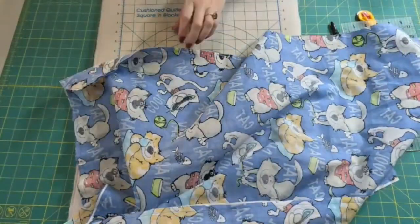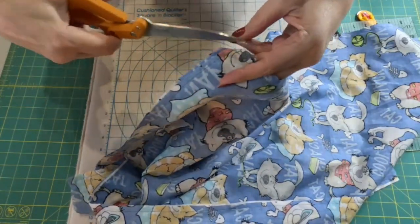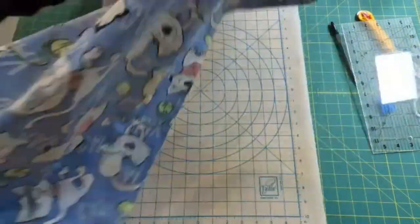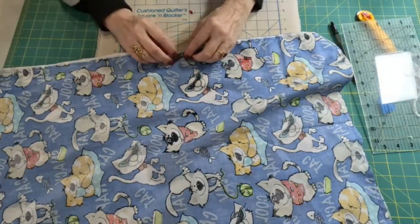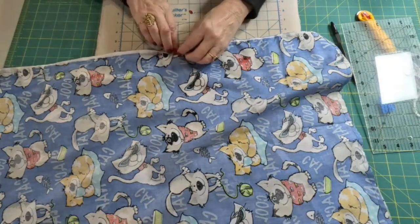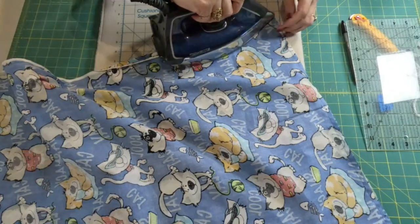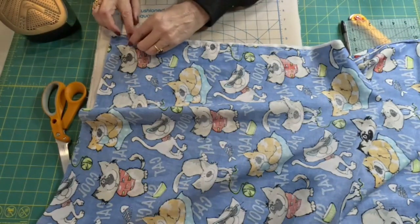Now that we've sewn this on three sides, let's clip our two corners down here at the bottom — just at an angle across there, not cutting your seam, but just to get rid of some of the extra bulk. Now I want to iron the seam open, just because the finished product will look better. I'm going to do it like this and then flip it to the other side. Let me go around and iron this first and then I'll show you our next step.